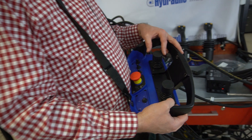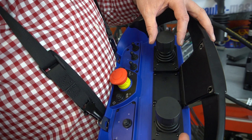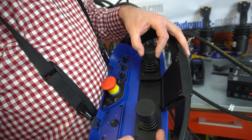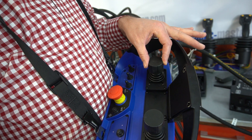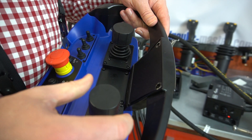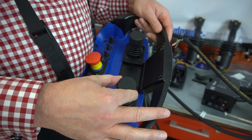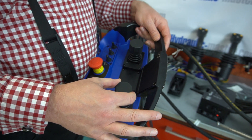If we look at the variable functions first, you've got these set up across two joysticks. The left joystick goes forward and back, left and right, and then you can rotate it — this gives you a third function in each direction. Exactly the same on the right: forward and back, left and right, and then rotation anti-clockwise and clockwise. That gives you six variable functions.